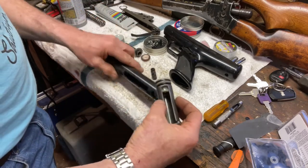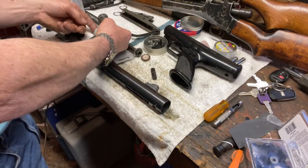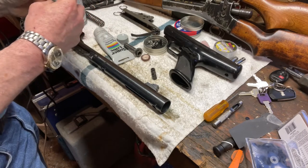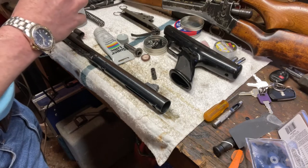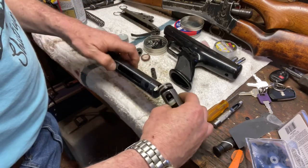So now we're going to put this all back together. I want to get some grease on this thing so everything slides together nice and easy. I don't want to get too much up on the front of it because that'll cause some dieseling — detonation, or whatever you want to call it — when we put it all together.